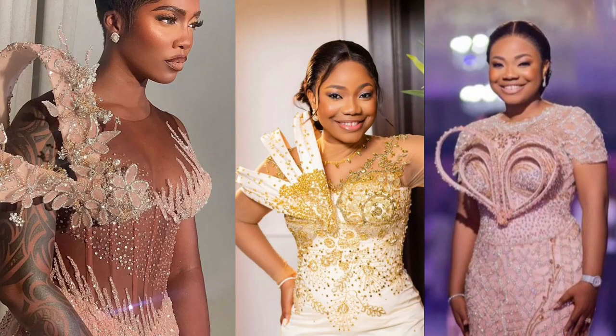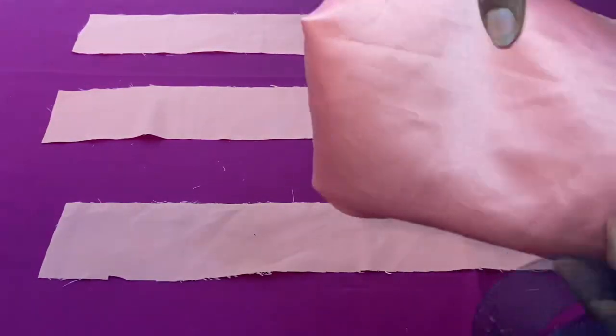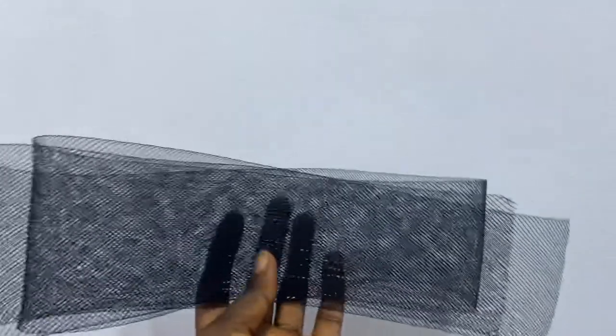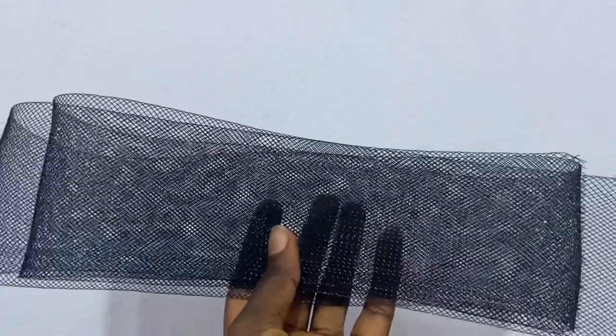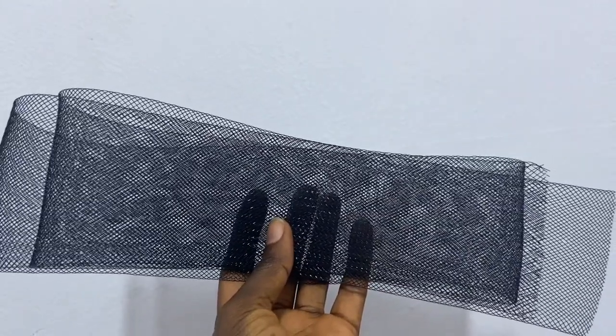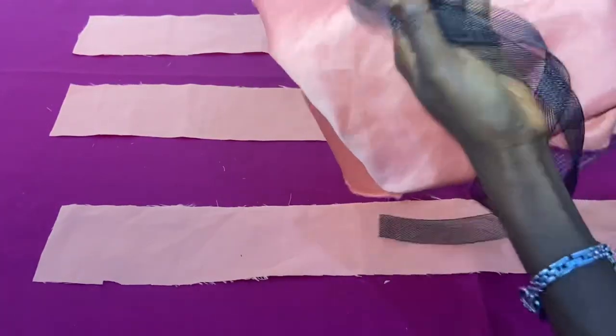Welcome back to the channel! Today we're going to be making this beautiful design. I will be using queen line and doll face, and we can either use one inch queen line or the three inch queen line — it depends on the width of your design. For the sake of this video, we're going to be using the one inch queen line.